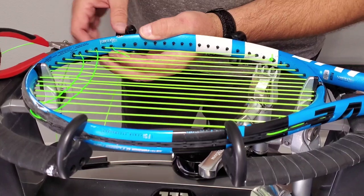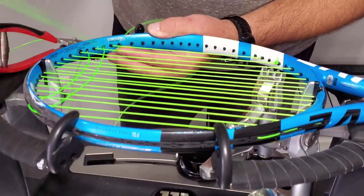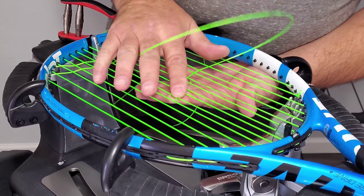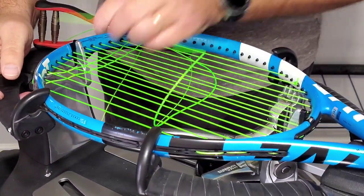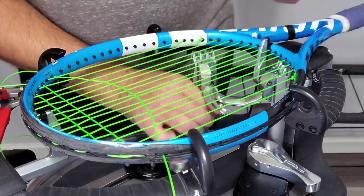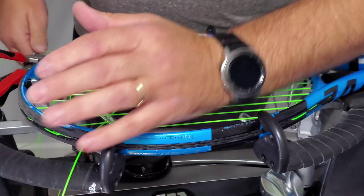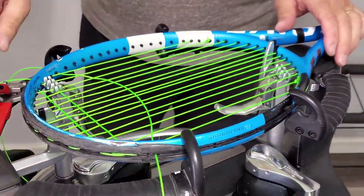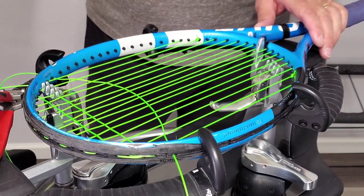You'll notice I'm under, so from here all the way down, every time I do a string it's going to start under and finish over. You'll notice I'm pulling on the second one — I didn't pull the first one. If you want to pull the first one you can, there's no problem doing that. I just changed technique a little bit to where now I pull the second one first, so I'll go back and put tension on the first string when I tie the knot.